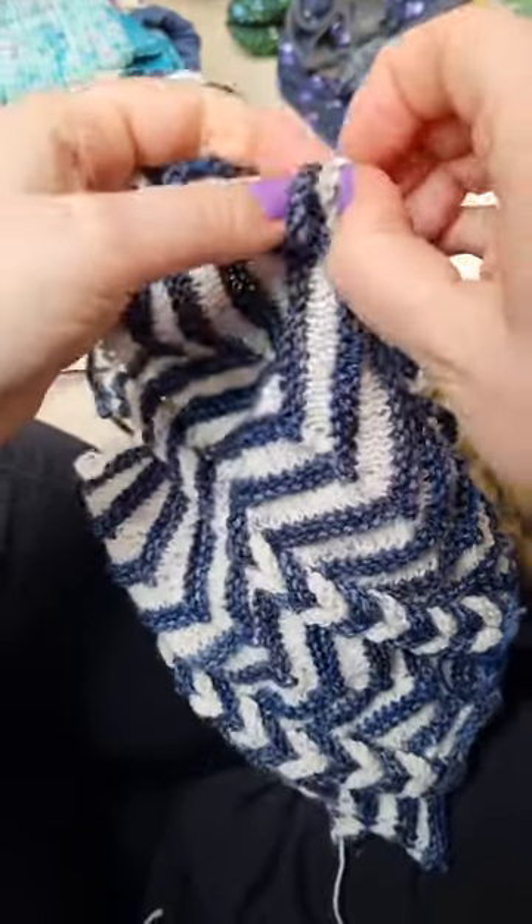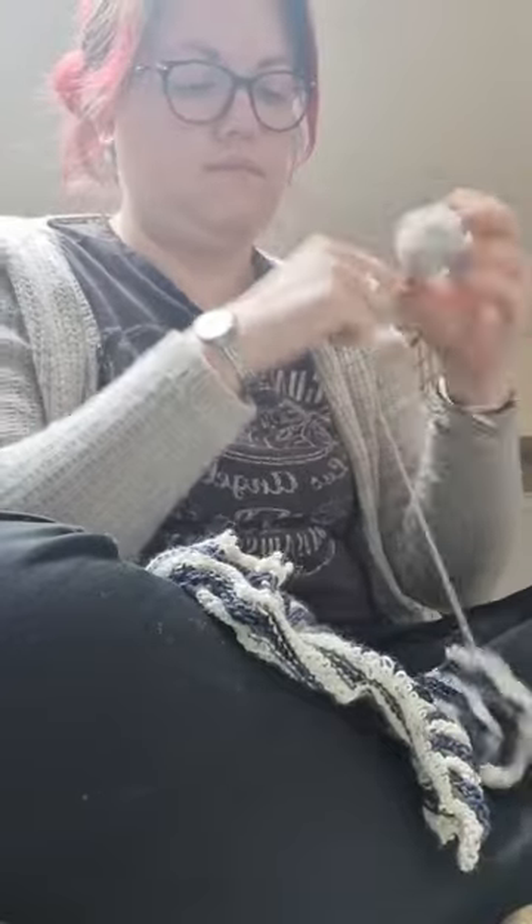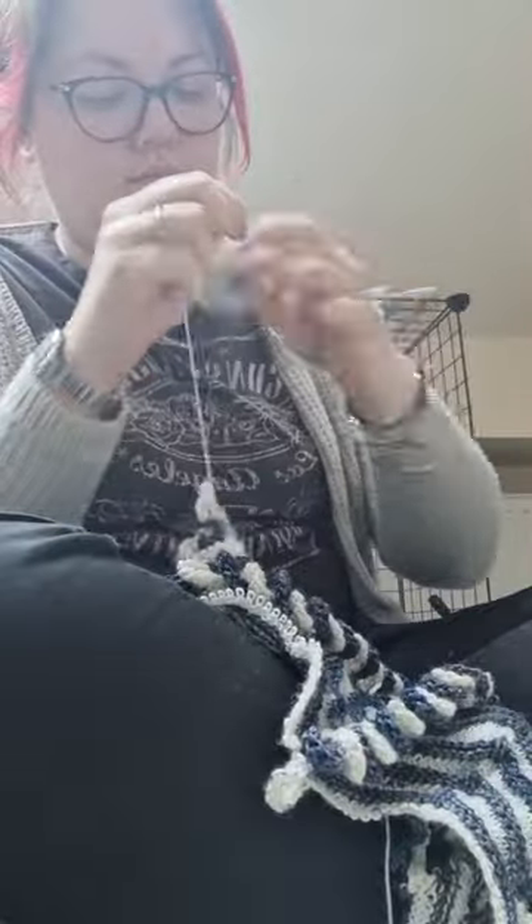This project had been sat in its project bag waiting to be finished for months and months, since before Christmas. This is the Twists and Turns shawl — it's a pattern by Stephen West, and it's not the first time I've knit one of his patterns.